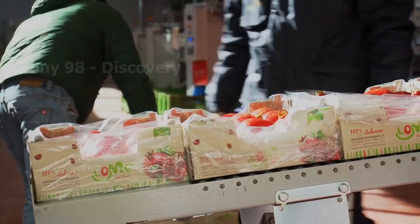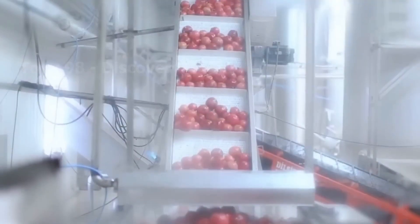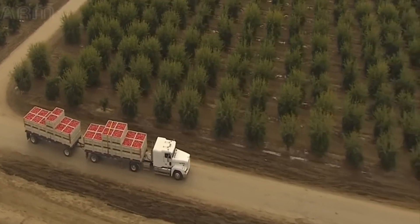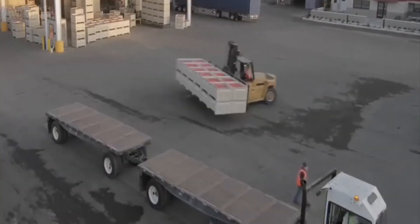At the factory, the pomegranates are washed thoroughly before packaging. Here are some scenes inside a pomegranate juice factory. Have you ever tried fresh pomegranate juice? The seeds are crushed and the juice is carefully extracted.